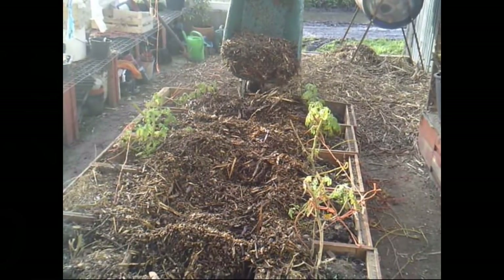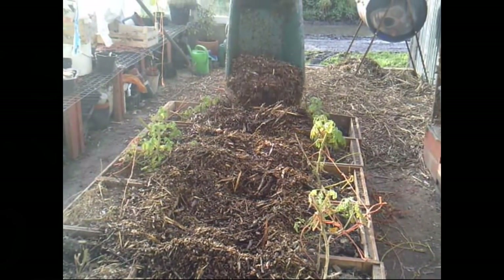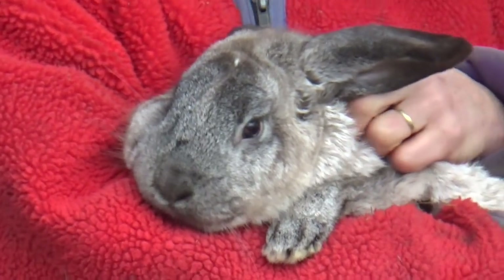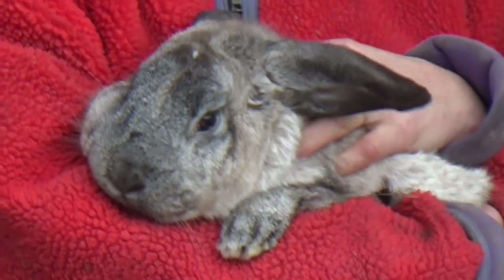And of course, will the tomatoes last through to the warmer days? Well, we shall see. Lovely tomatoes. Lovely rabbit.